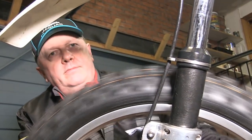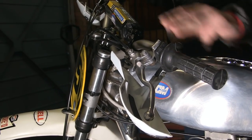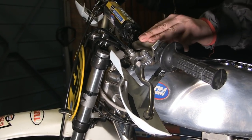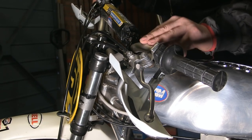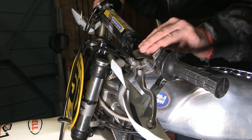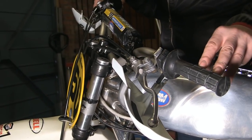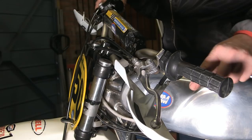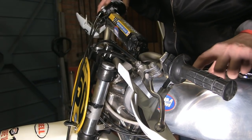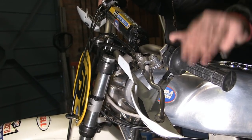The handlebars are enduro-style rental bars — slightly wider and at a slightly different pitch angle than motocross bars. Because of the steering angle on this 1974 bike, if you use standard rentals you'll trap your leg, so the enduro rentals give a bit more space for riding position.